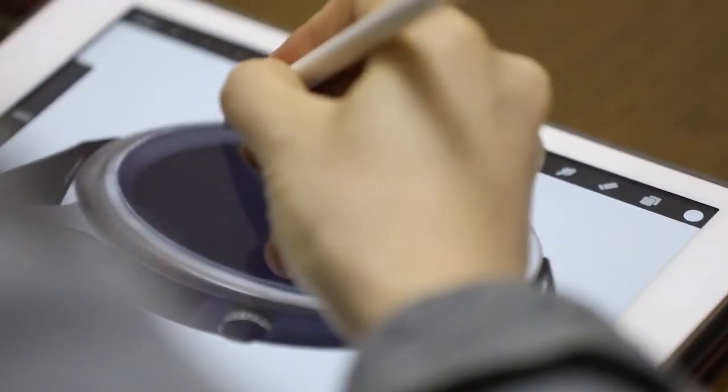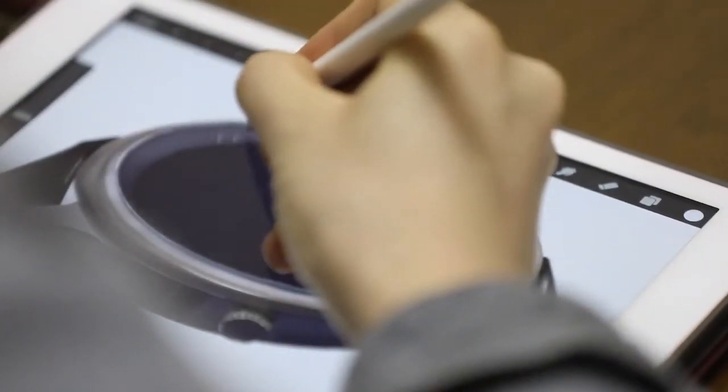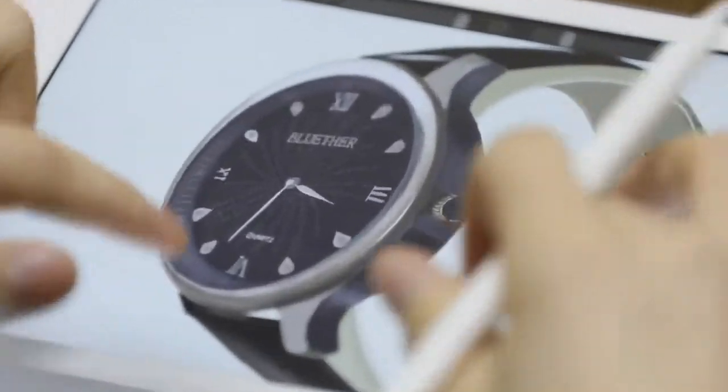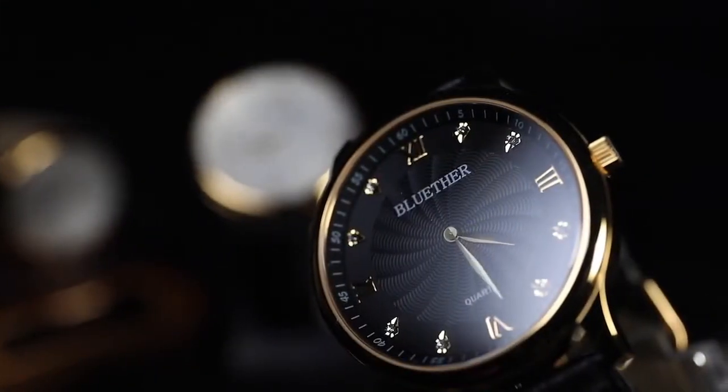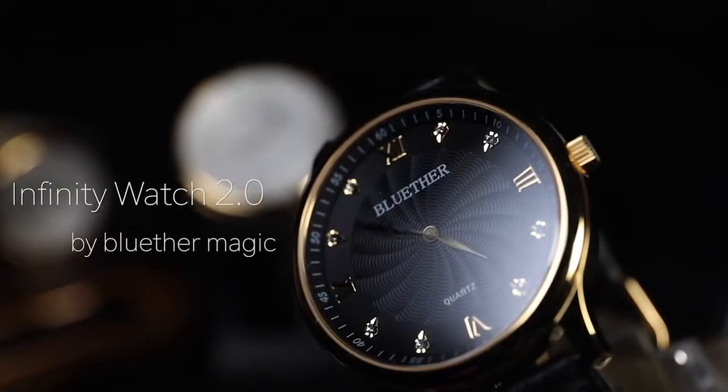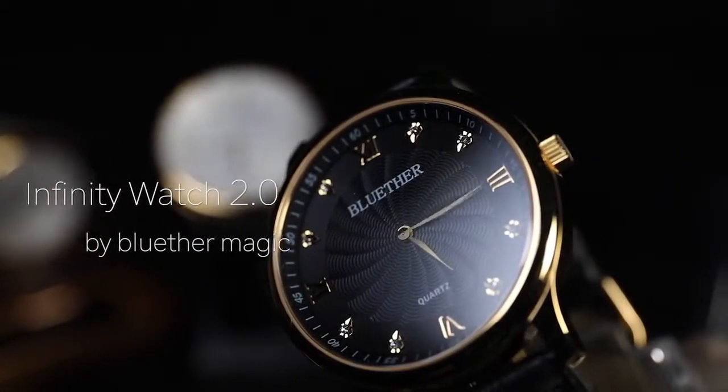A few months ago we released Infinity Watch, a revolutionary magic watch for magicians on which we spent over two years of steady work on improvements of its design and function. With this Infinity Watch you can predict the exact time anytime, anywhere. Now we are so proud to present a new version of it: Infinity Watch 2.0.